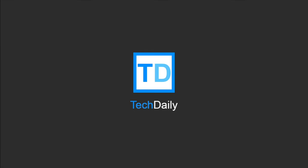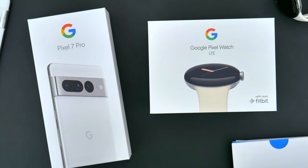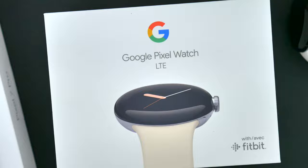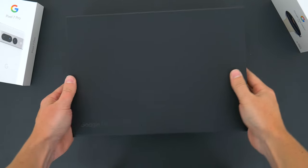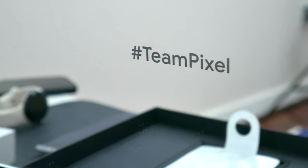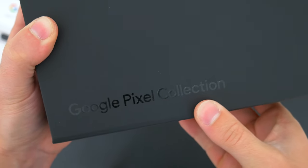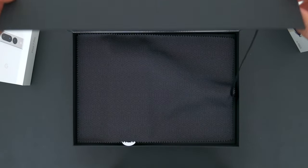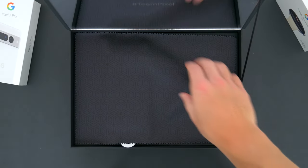What's going on guys, my name is Wade with Tech Daily, and in this video we've got a two-for-one unboxing. We're gonna be checking out both the new Google Pixel 7 Pro and the Pixel Watch. The kind folks over at Team Pixel sent me over quite the special package here, and thanks so much to them for getting these devices to me a couple of days early. I'll show you the retail boxes in just a second, but let's dive right into this big old box.